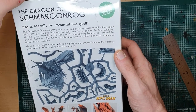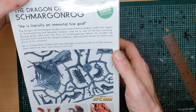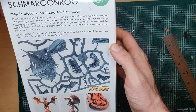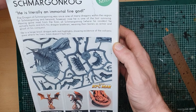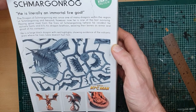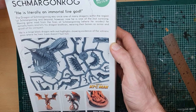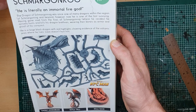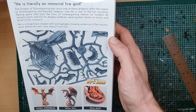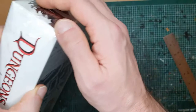The Dragon of Shmargonrog was once one of many dragons within the region of Shmargonrog and beyond; however, he is one of the last surviving. Having gone mad from the fires of Shmargonrog where he resides, he actively hunts and kills his dragon brethren, wearing their bones as armour as proof of his conquest. He is a large black dragon with red highlights, showing evidence of the volcanic area where he lives. Lava doesn't hurt him.